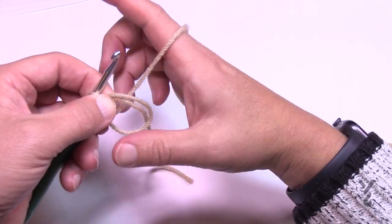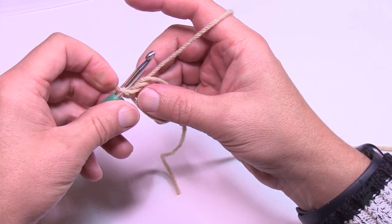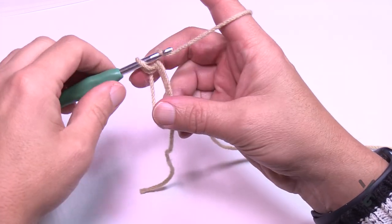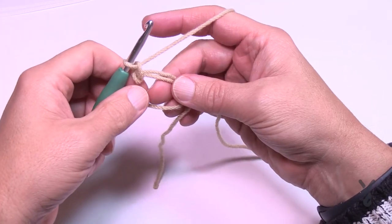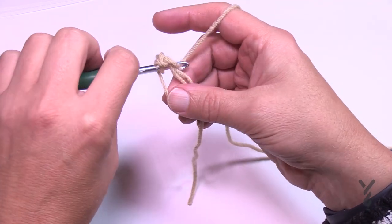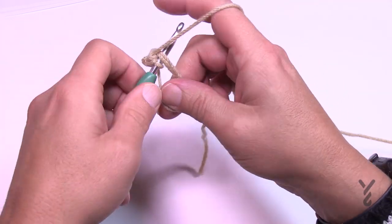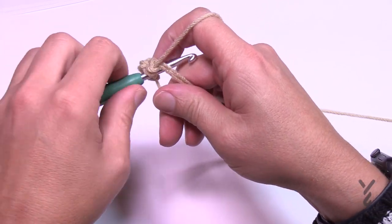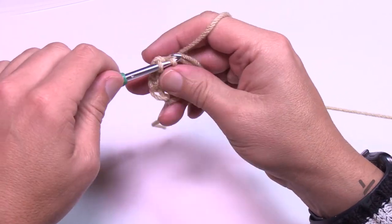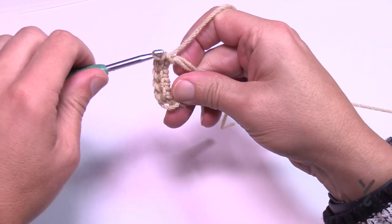Before you close anything off, we have to do our first round. Right in this open ring, chain one, then going over top of the two strands put in six single crochets — 1, 2, 3, 4, 5 and 6.